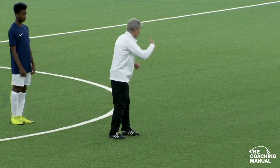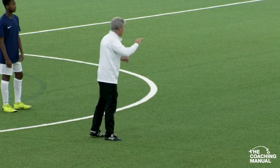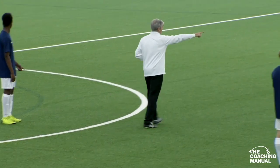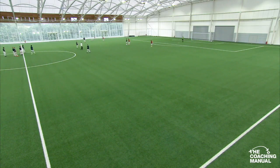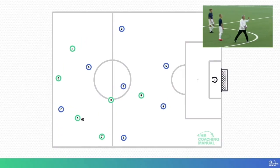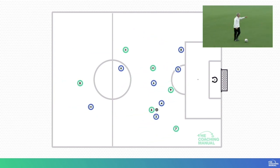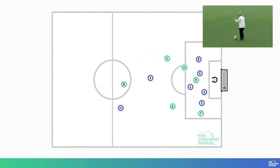No extra touches. Every touch you have is time for him to get back, so no extra touches that you don't need. As soon as you can, you try and make that run in there. You get in the position where we can try and play you forward, and the players here break. So can I make sure that on it coming, that first touch takes me into my stride really quickly, and now I'm starting to go and attack people, or attack the space to draw people together.